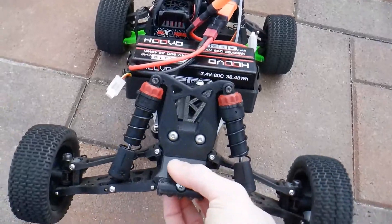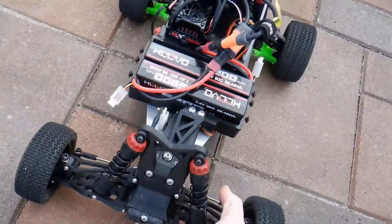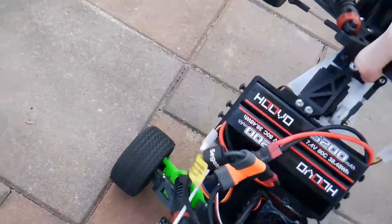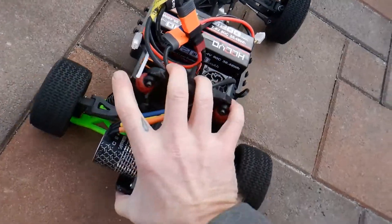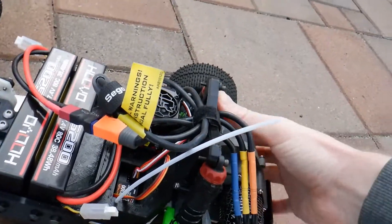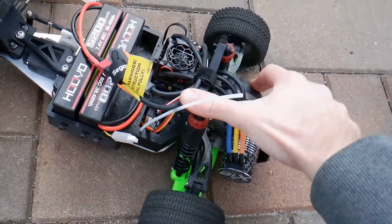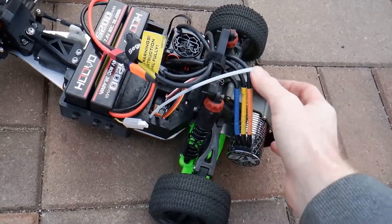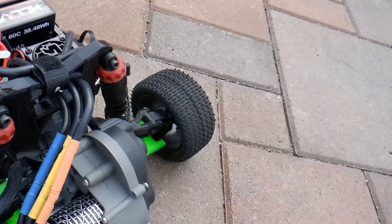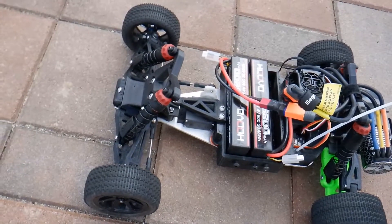Currently the front suspension mount is made out of TPU to absorb front-on hits. The rear shock tower is also made out of TPU. I've noticed that this thing takes a lot of punishment, especially if you clip it — I've broken a lot of these. The rear hubs are also made out of TPU, and I found that this really makes the whole thing resilient to crashes.